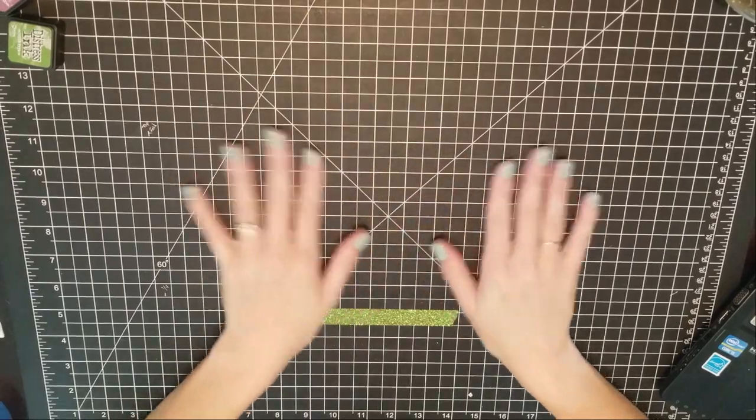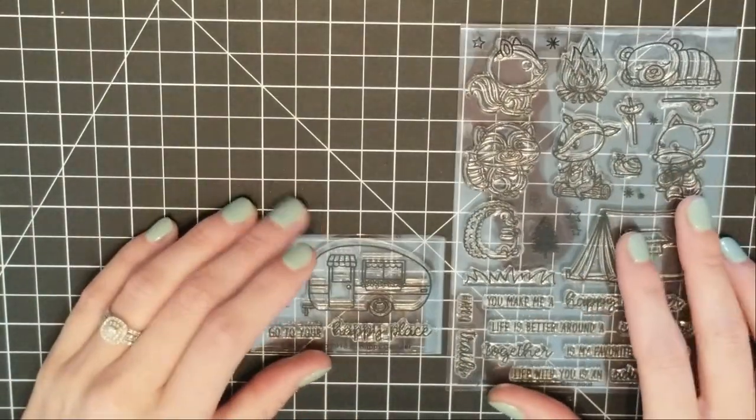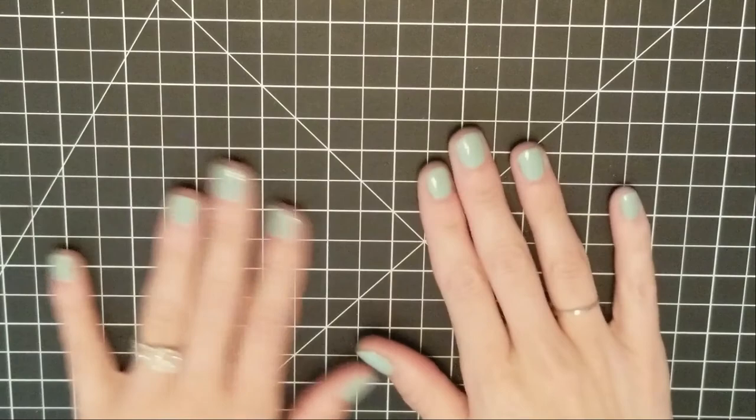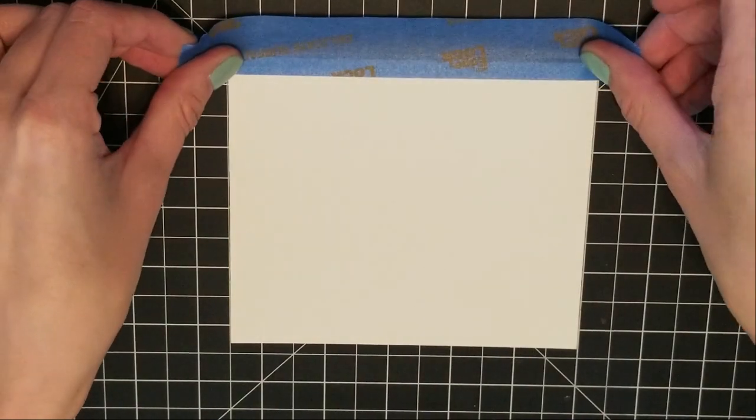Hi everyone, Jamie Madison here, welcome back to my YouTube channel. Today we're going to do a card using the Sunny Studios Happy Camper, and then we're also going to use the Sunny Studios Critter Camp Out — but I'm just going to use the little tree in the Critter Camp Out.